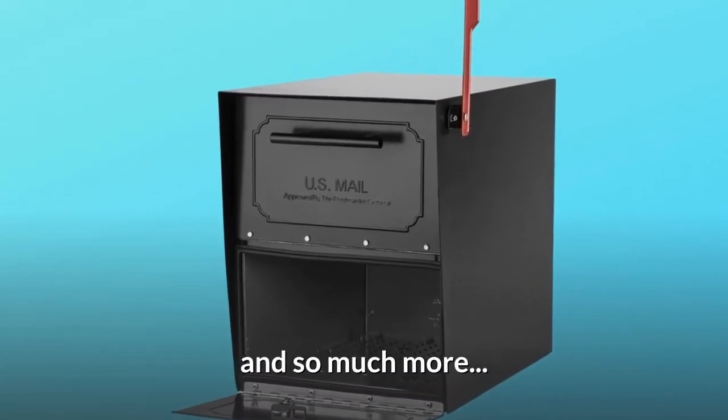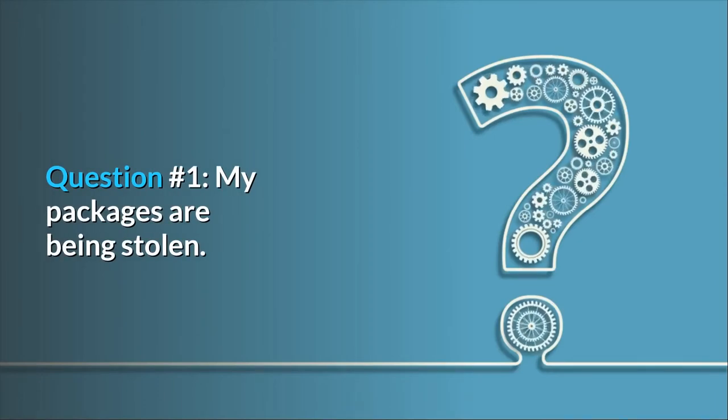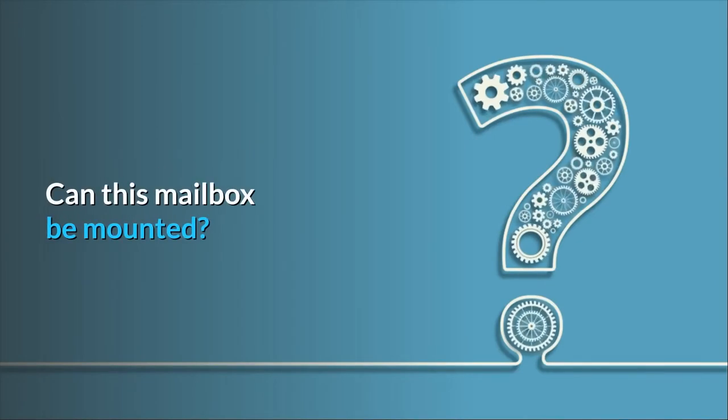And so much more. Some common questions. Question number 1: My packages are being stolen. Can this mailbox be mounted?